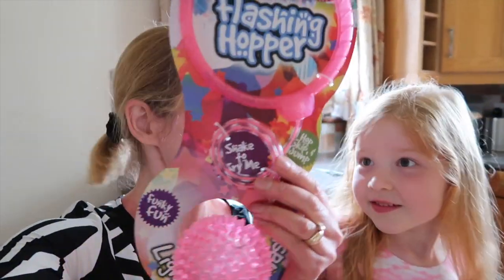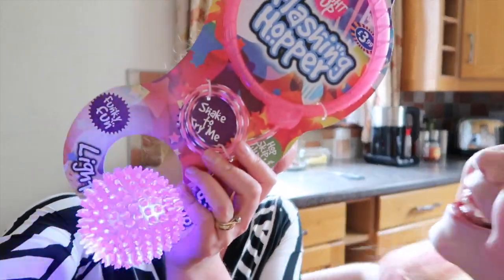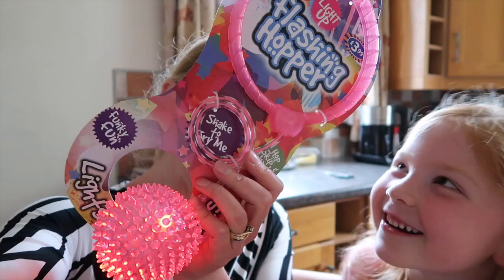Hi guys, today we're going to be doing a toy review. We're going to be reviewing the flashing copper — yeah, flashing copper. We know it flashes, look!